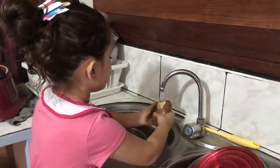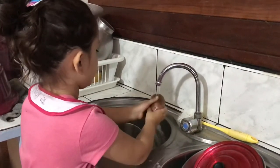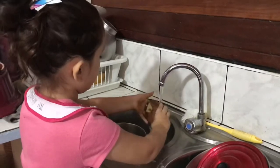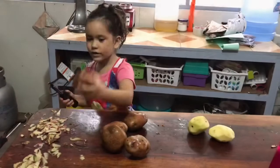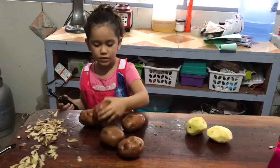So now we're washing them. So we already washed them. Now let's peel them.